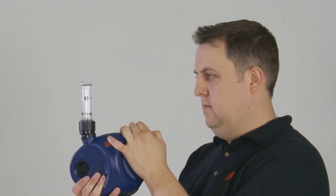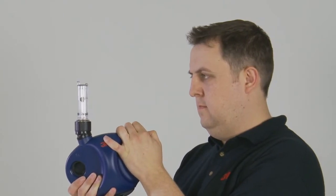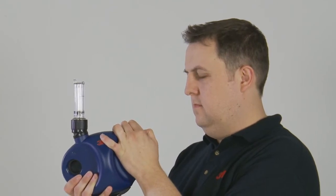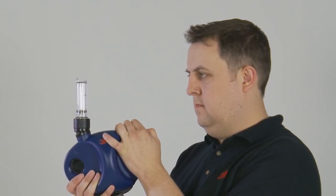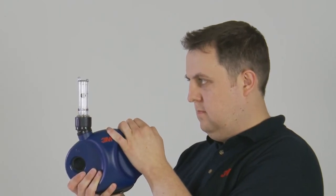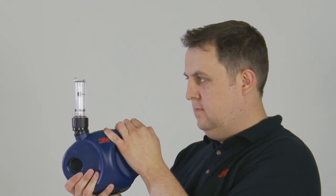To recalibrate the unit, press and hold down the switch. After 3 seconds, a second beep will sound. Continue to hold down the switch during the calibration. The airflow will drop and then ramp up. Once the bottom of the ball is level with the line, release the switch and the alarm point will be set.